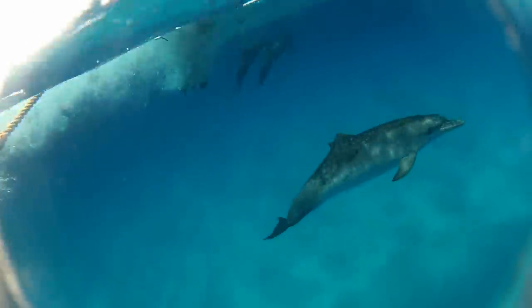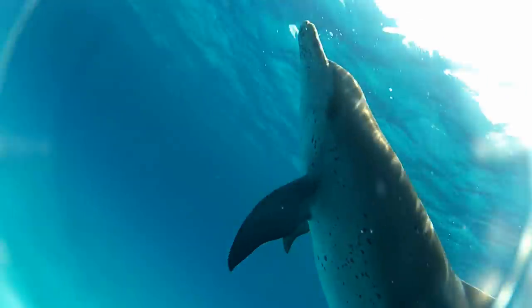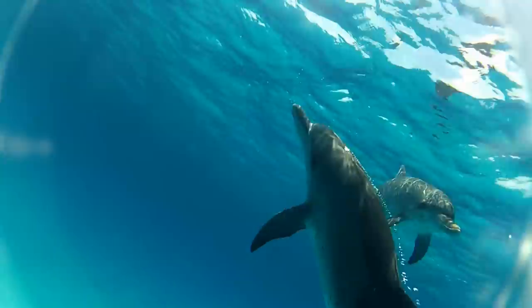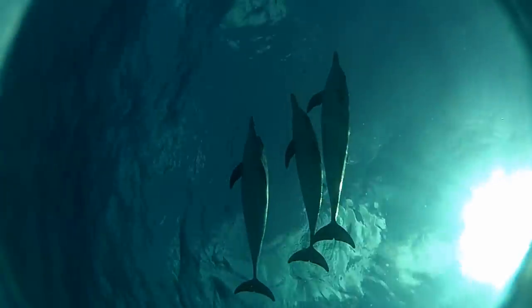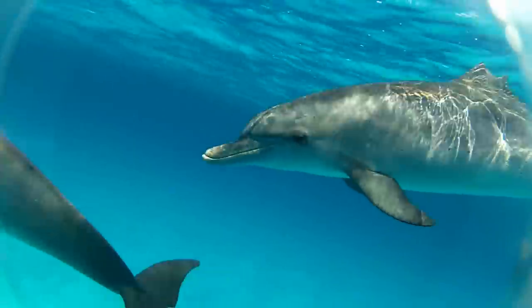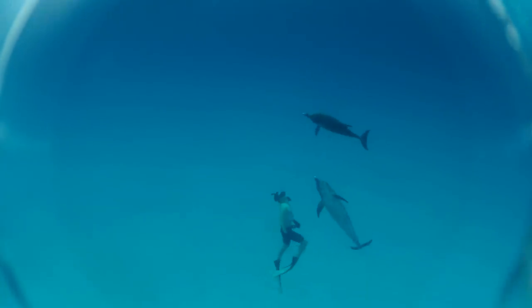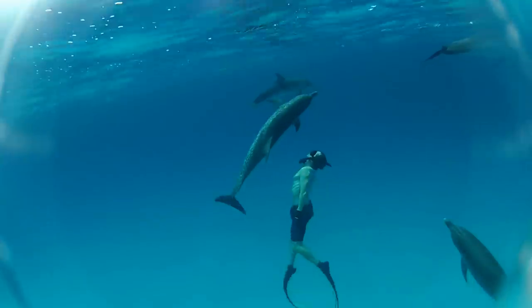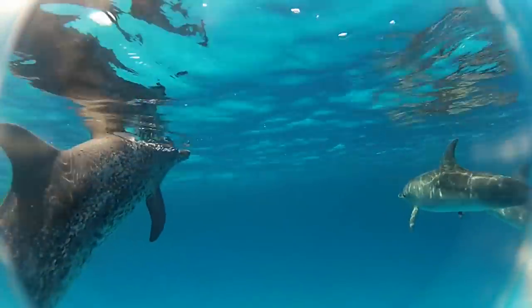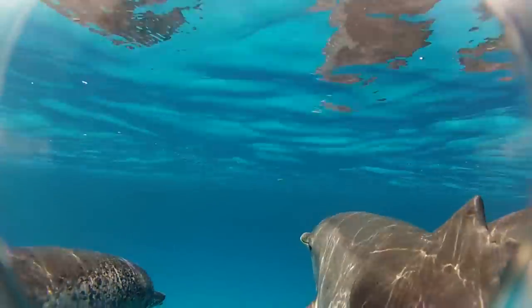The first dolphin I see is one that I would later call Little Stubby. It would appear that this little guy got too close to a propeller at some point in time. You can actually hear the pops and clicks of these guys talking while you're underwater — I kind of thought that was always captured by some special microphone, but you can hear it with your own ears. These are Atlantic spotted dolphins, a different species than the bottlenose dolphins from part two. The bottlenoses are much larger. As dolphins mature, they acquire more spots — so the more spots, the older the dolphin.